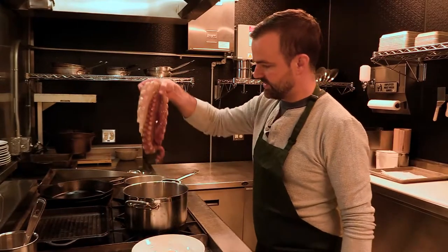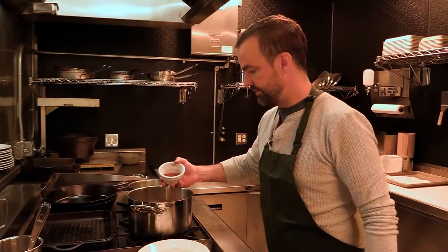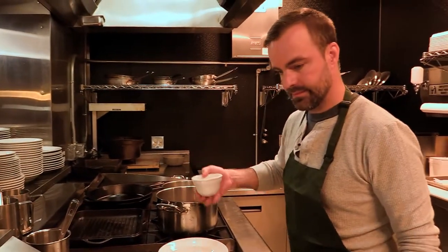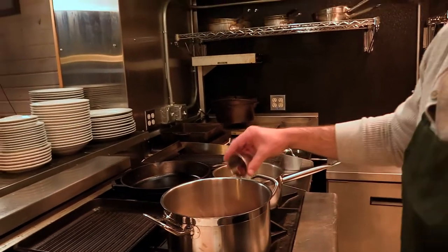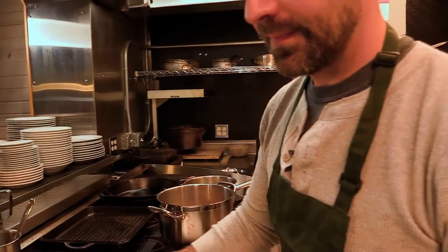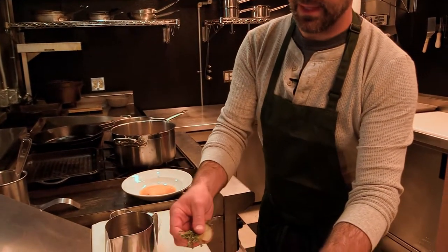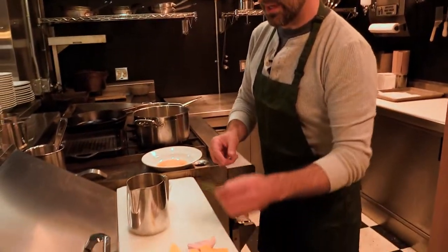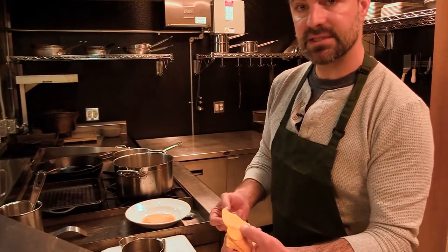We've taken the octopus arm, we've dipped it in boiling water three times and we're gonna put it in our braising liquid. So we're gonna take the arm of the octopus and to that we're gonna add a little bit of red wine vinegar, a little bit of peppercorn, chili flake — you can use whatever spice you like. Gonna add some smashed garlic cloves, shell on is fine. A little bit of thyme, bay leaf, rosemary, a little bit of lemon rind. I've taken the inside out just to remove some of the bitterness.